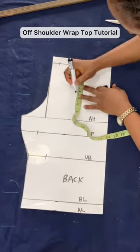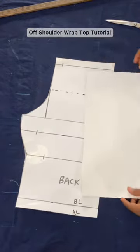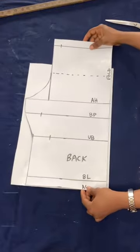It's a beautiful day to learn how to make an off-shoulder wrap top. Start with your basic bodice pattern. From the shoulder line, mark 4 inches downwards.